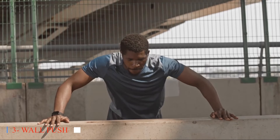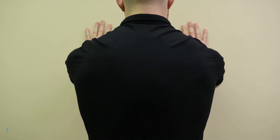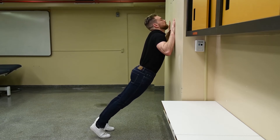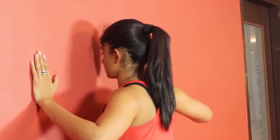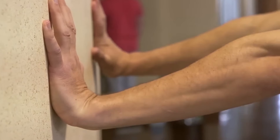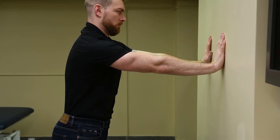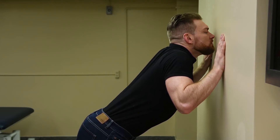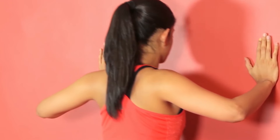Three: Wall Push-Offs. Wall push-offs present a low-impact option for seniors looking to strengthen their biceps without placing excessive strain on their joints. By gradually increasing resistance against the wall, older adults can enhance arm strength and mobility, facilitating movements such as lifting and carrying with greater ease. Furthermore, wall push-offs can be performed at varying angles to target different areas of the biceps, providing seniors with a versatile and customizable workout option.